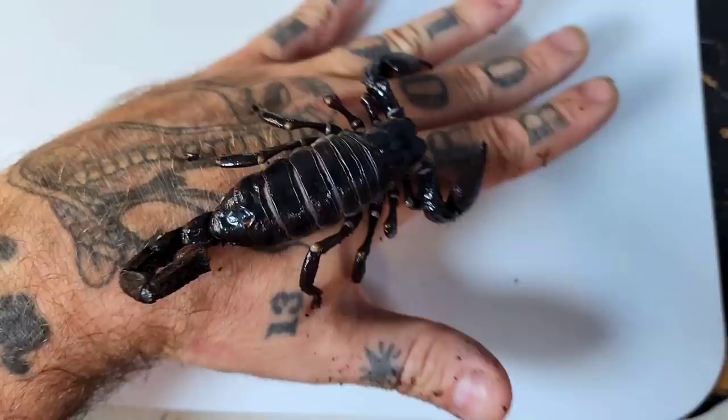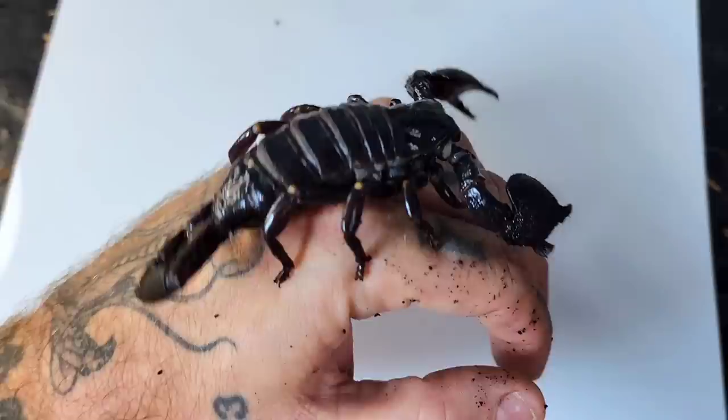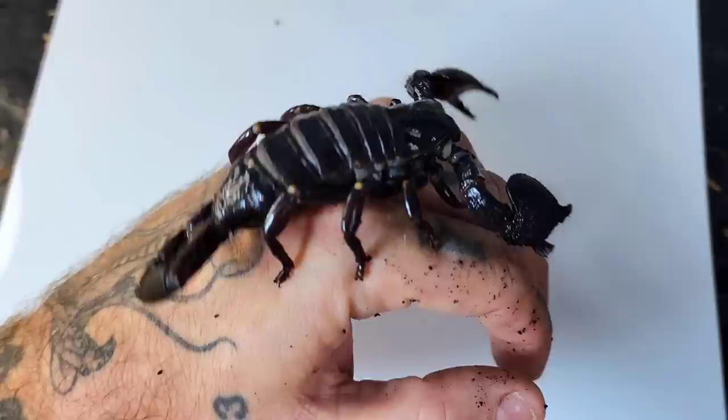For the right person, an emperor scorpion makes a great pet. I hope that this video has helped to educate you on what it's like to keep one of these animals as a pet. If you'd like more in-depth information on them, this can be found on my website. Thank you for watching.